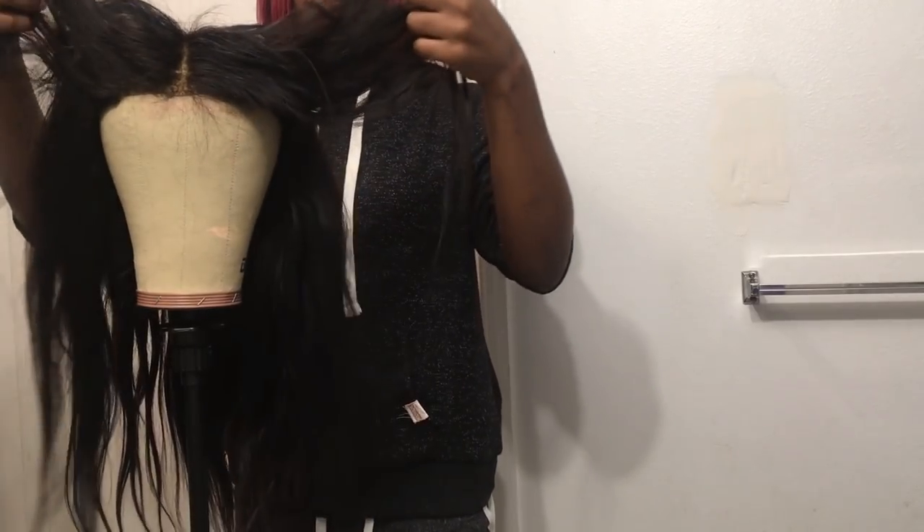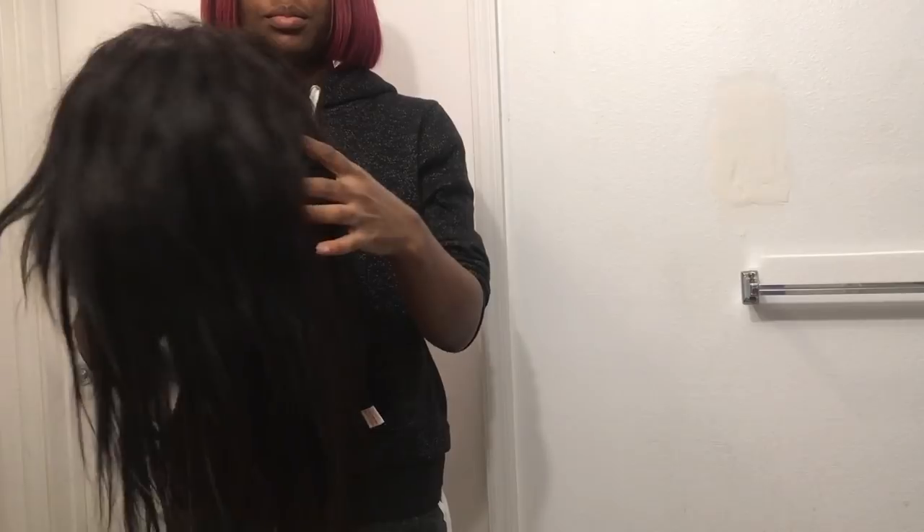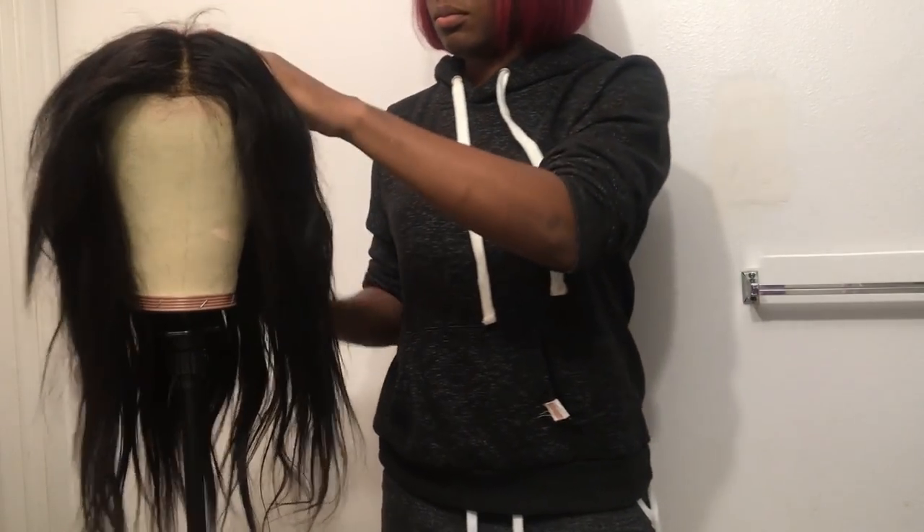Hey guys, it's Casey and welcome to my channel. Today we're going to be washing and restoring this mess of a hair — as you can see it's a hot mess and this needs fixing.